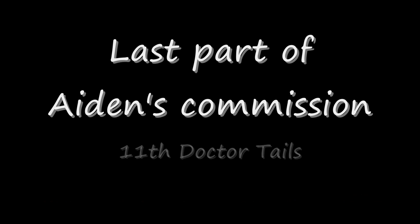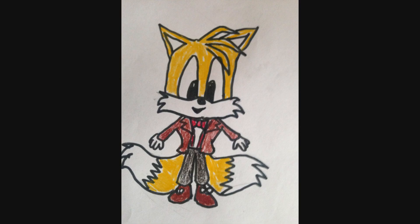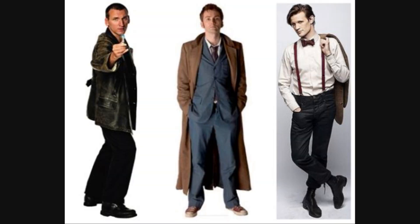Alright, this is Wake Angel 2001 coming at you with the last part of Aiden's Commission. It is the Doctor Who Tails, specifically Tails in the 11th Doctor's outfit, the one portrayed by Matt Smith.